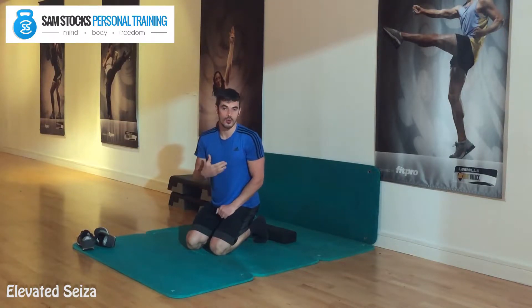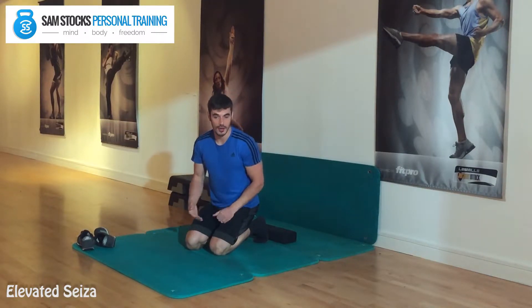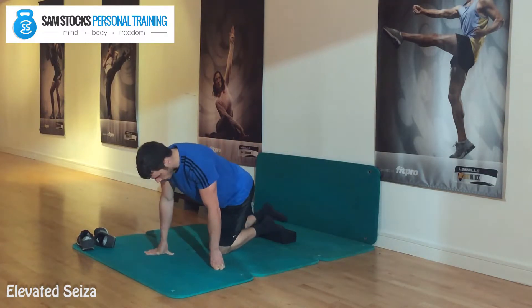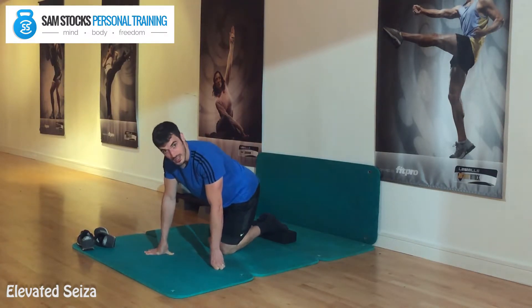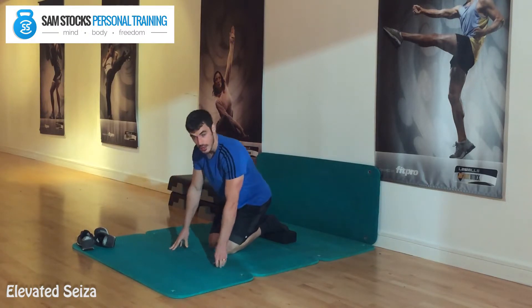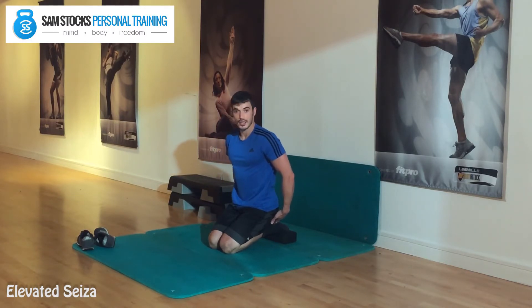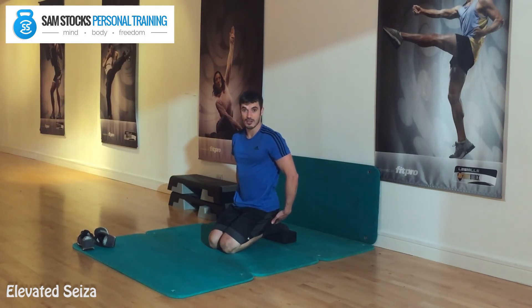We're going to start off with stretching the front of the ankles by taking the top of your toes onto the yoga block. Keep your heels together, knees together, and then just sit back. In the stretching routine you're going to hold this for up to 2 minutes, trying to sit as much weight back as possible.